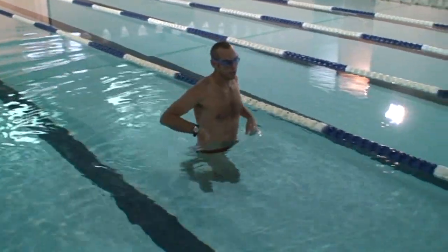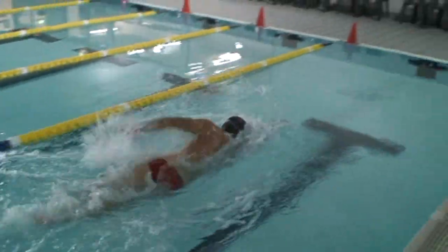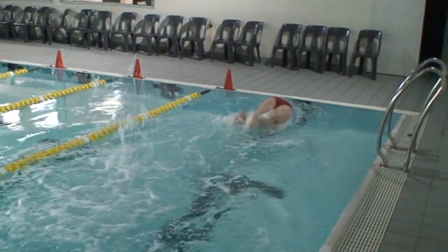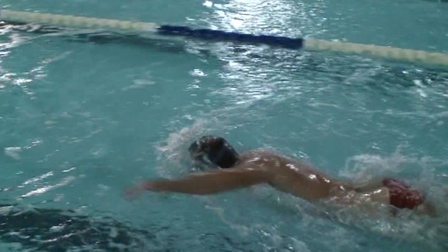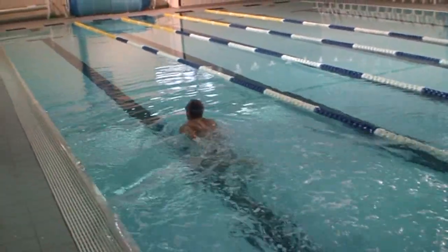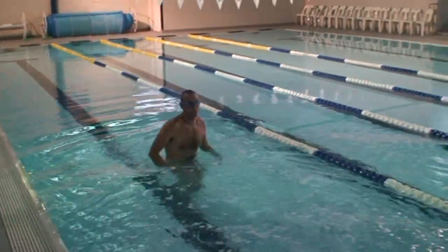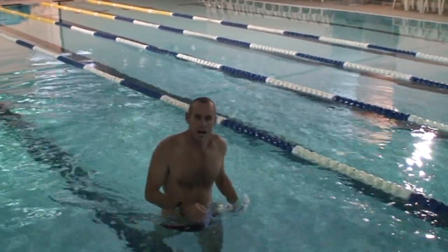This is what it should look like, guys. Nice and quick off the wall with a bit of power into streamline and back into your stroke. It'll save you about three or four seconds a hundred.